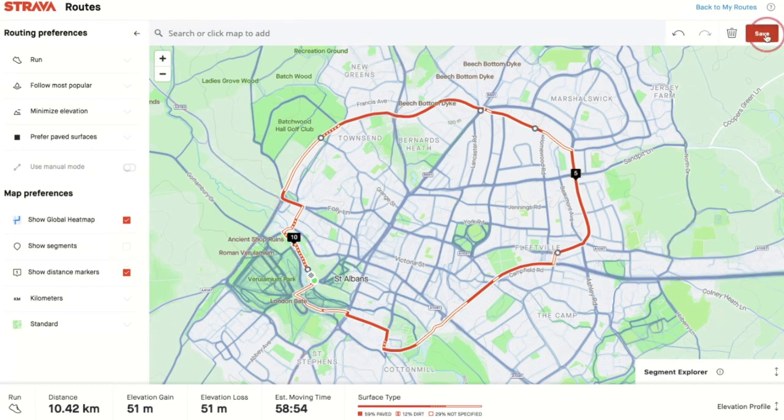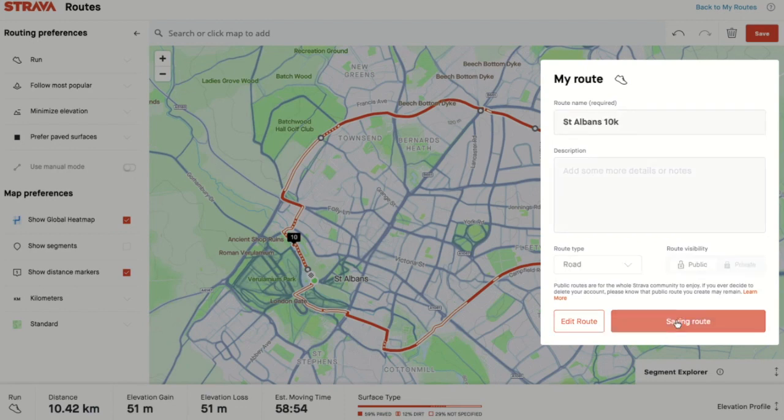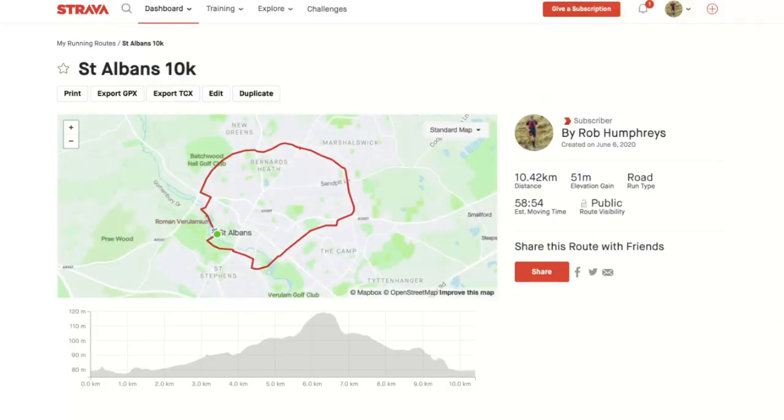I'm going to click Save, give it a name — I'll call it St Albans 10k — and make it visible. And there we are, I've now saved that in my routes. Now to get that to my Garmin, there's one more key thing: I have to star it. Anything that I star will automatically sync across when my Garmin syncs.